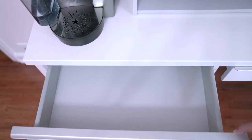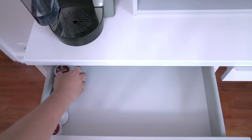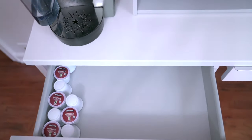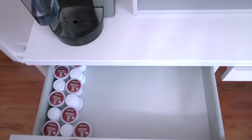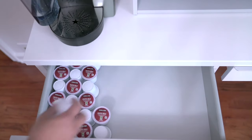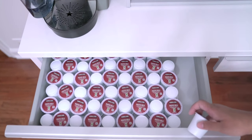Now let's move on to the drawers. You guys know what I'm going to put in here - a whole bunch of K-cups! These K-cups are the Kirkland Signature cups called the Pacific Bold, and just like the name says, it is bold - it's gonna wake you up in the morning.